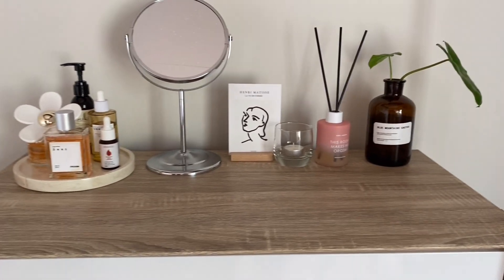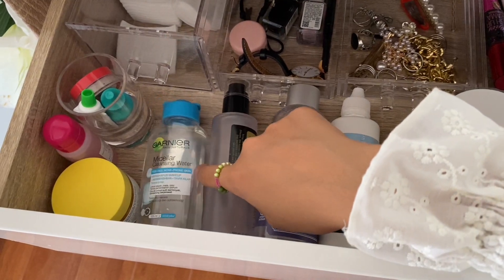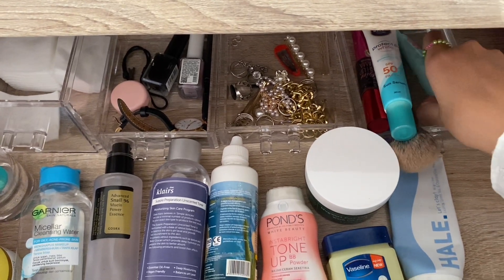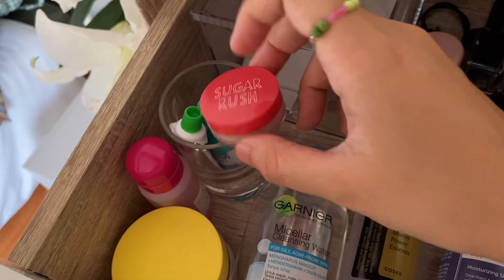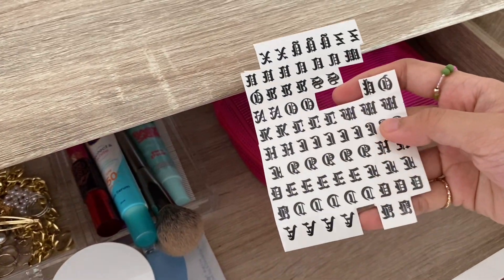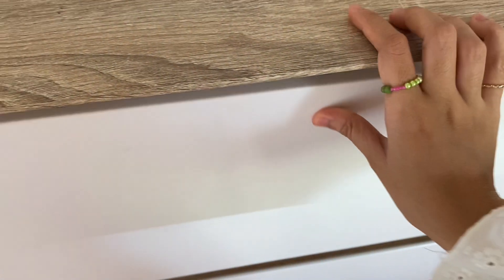Di laci pertama drawer ada kumpulan skincare, sekarang disimpan di dalam laci biar gak berdebu. Selain skincare ada juga aksesoris seperti cincin, arloji, kotak lensa. Ada kapas, lip scrub, sleeping mask, patch makeup, dan tato-tatoan yang sering dipakai di jari. Banyak yang nanya beli dimana, sebenernya di toko buku, tapi di Shopee juga ada yang mirip-mirip.